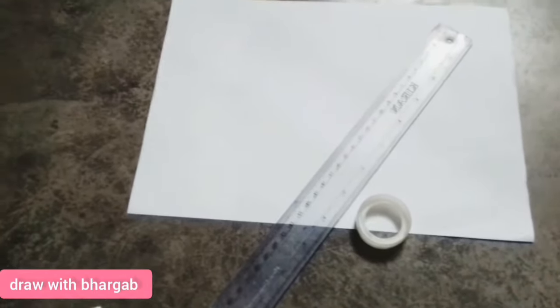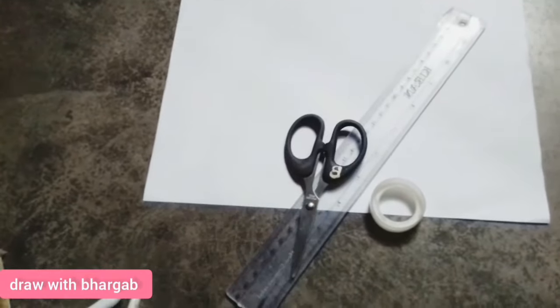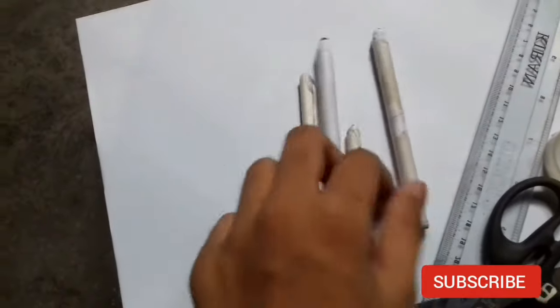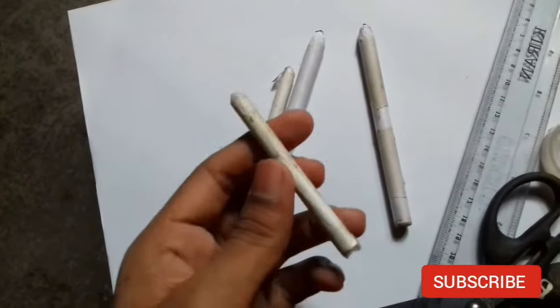Today I show you how to make a blending stamp. Let's start — first of all you need these items. This is my homemade blending stamp. I got a rectangle and fell in love with it.